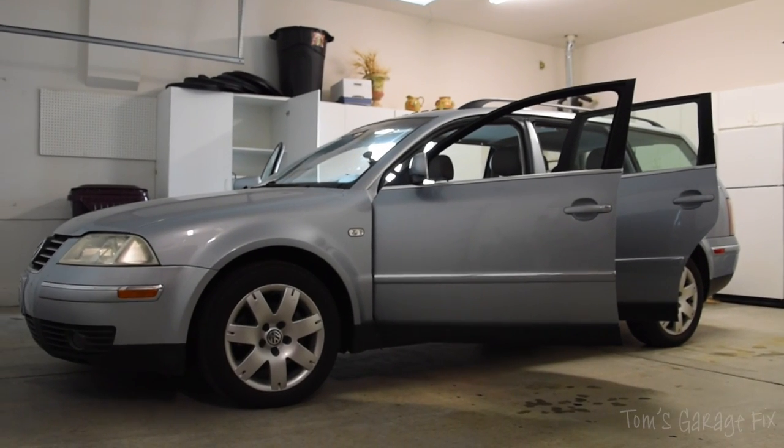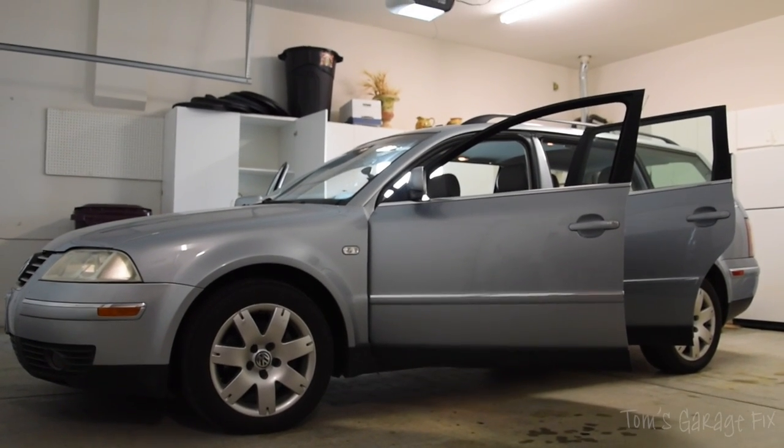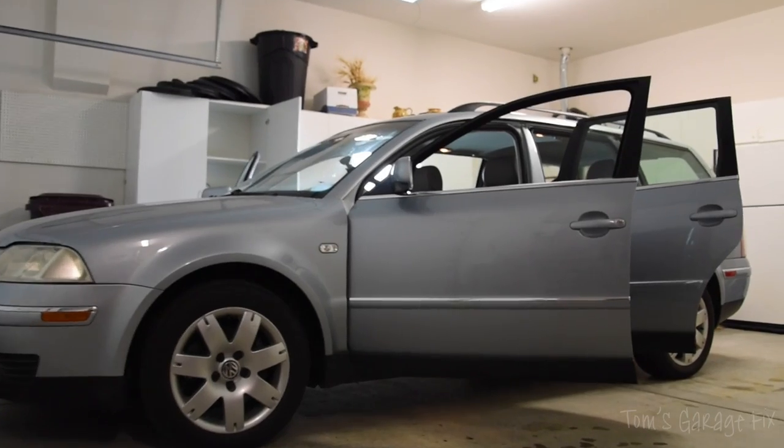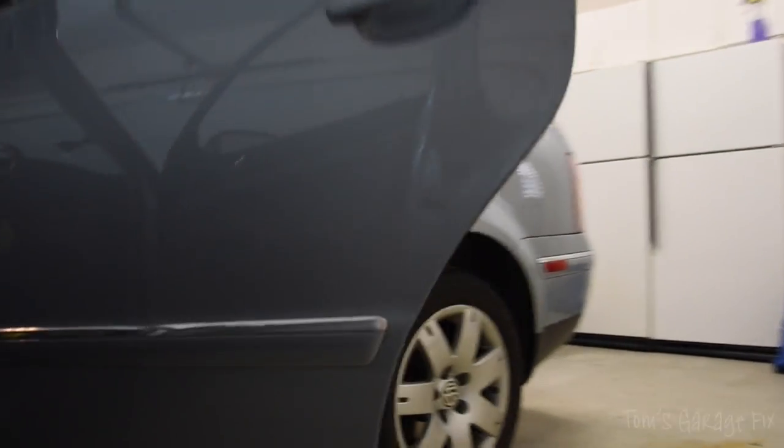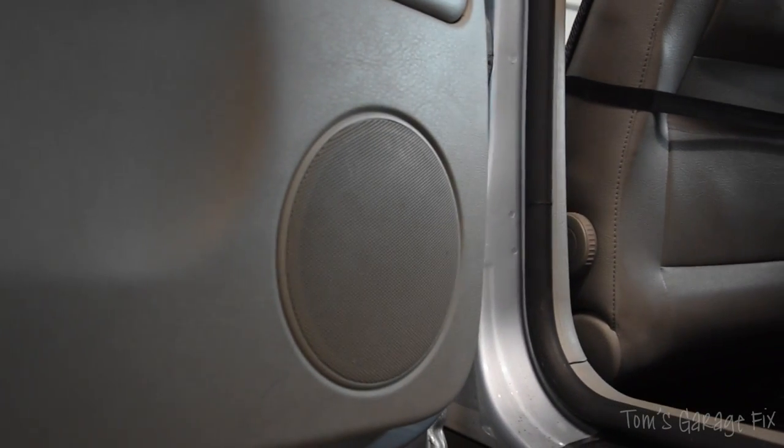Hello and welcome to Tom's Garage Fix. Today we're going to be working on my 2003 Volkswagen Passat V6 4Motion. In today's video I'm going to be showing you one of the most common and easiest problems that you can fix on your own Passat, and that is how to fix the rear speakers.